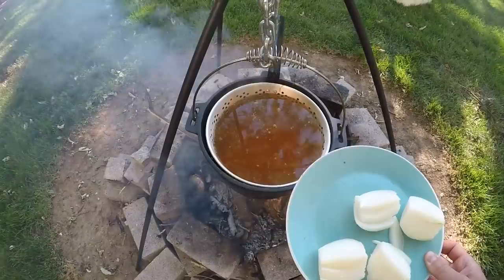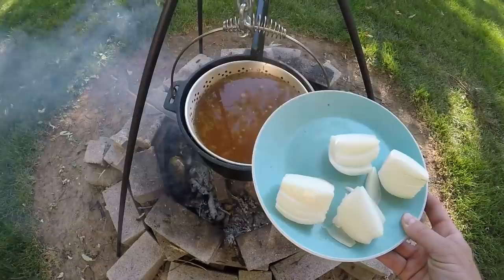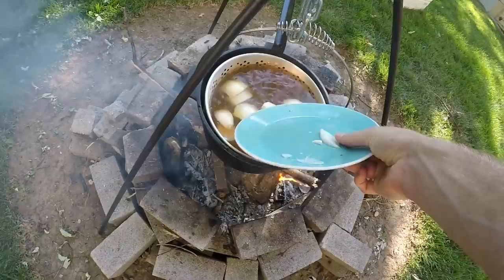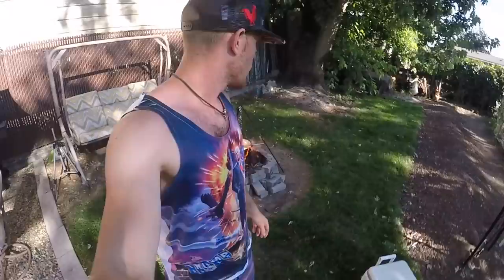Our potatoes have been in there for about three minutes. Those are smaller potatoes so they don't need to cook as long. I'm going to go ahead and throw the onions in next. The potatoes do not have to cook as long. Our sausage pieces - those are going to soak up that sauce and that water really nicely. That's going to taste good.